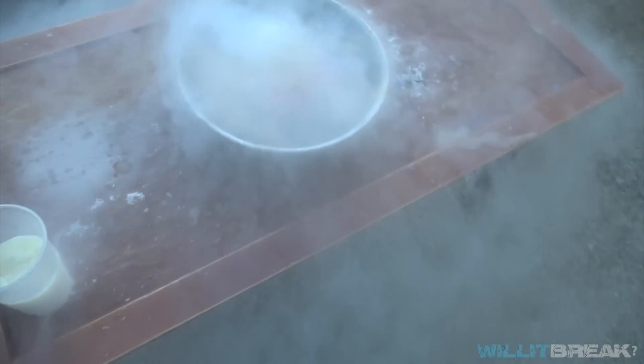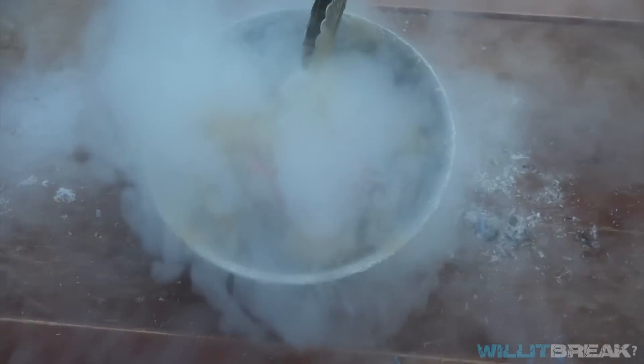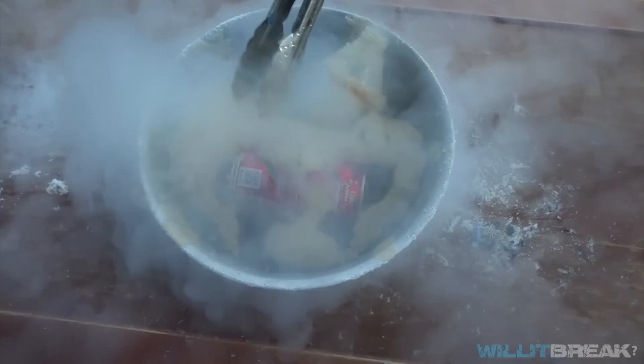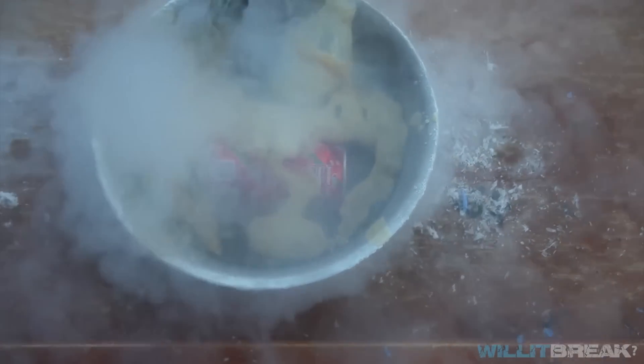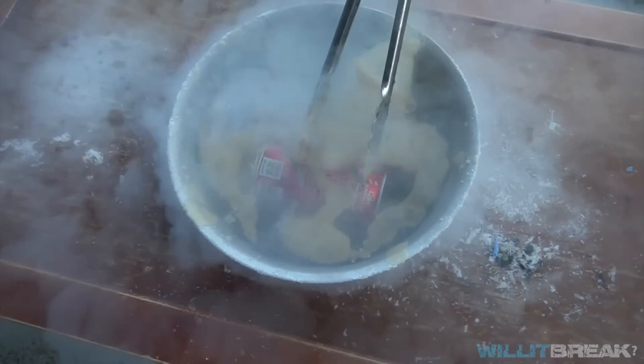Oh, looks like our Coca-Cola just exploded. Look at that guys — it's foaming into the nitrogen. I don't know if you can see this, but the Coca-Cola is foaming into the nitrogen and creating like a frozen foam. I'm gonna leave it in there just because — oh man, this is crazy.